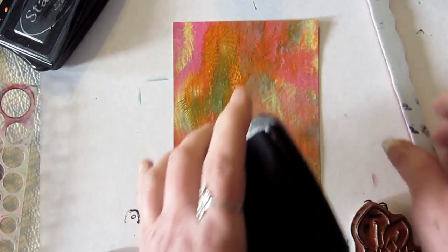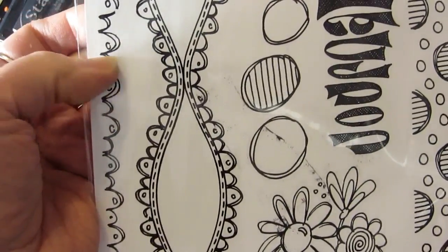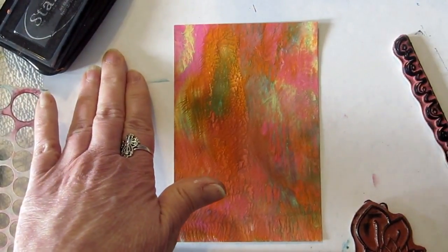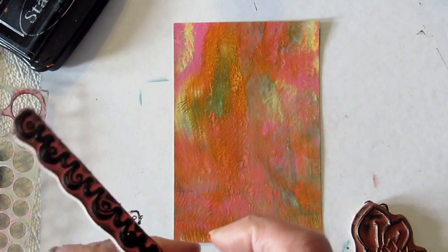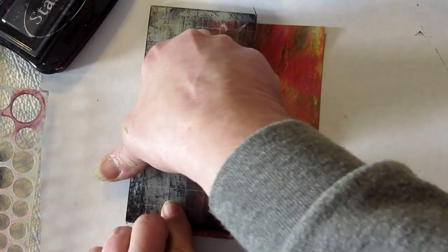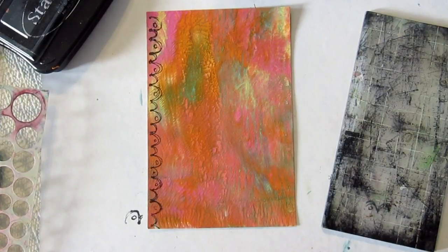I'm going to grab my black Stays On ink — this is just my go-to ink — and picked a little border stamp from the Dilutions set. I put a piece of cardboard down on my desk as a little surface to work on. I'll take my stamp block over top of it, make sure it's down. That's fun — we can put that to the side.